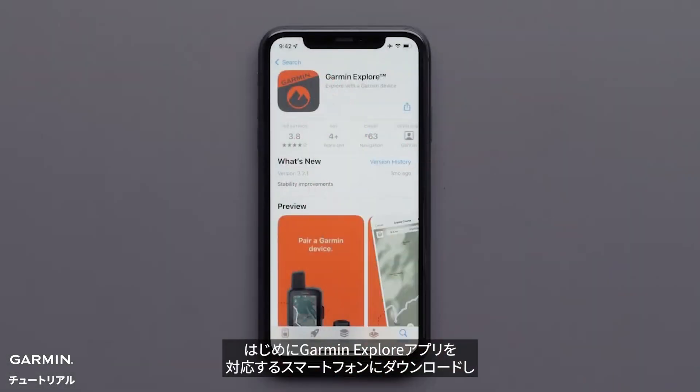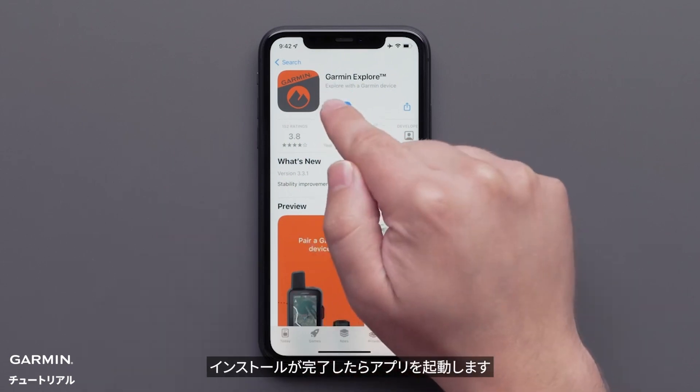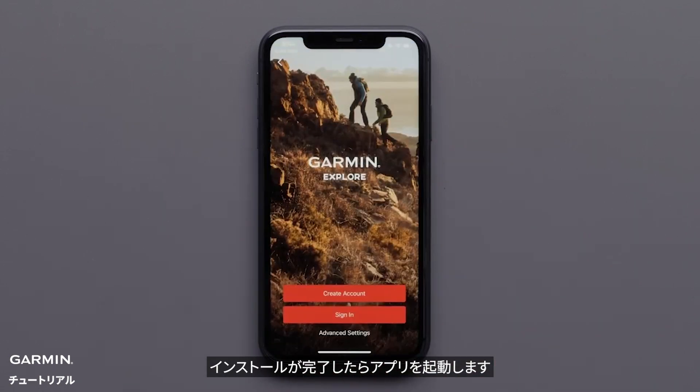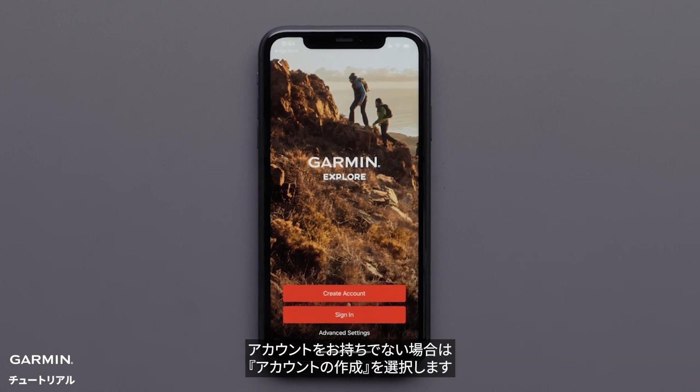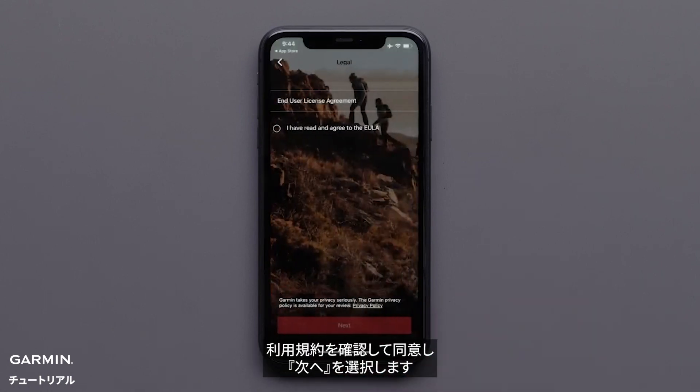First, you will need to download the Garmin Explore app onto your compatible smartphone, then open the app once it is installed. Next, sign in if you have a Garmin or inReach account. If you do not have an account, select Create Account. Now, review and agree to the EULA, then select Next.